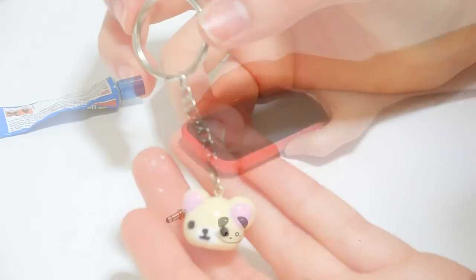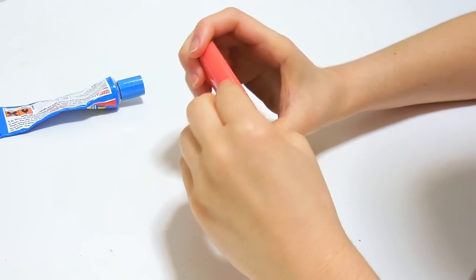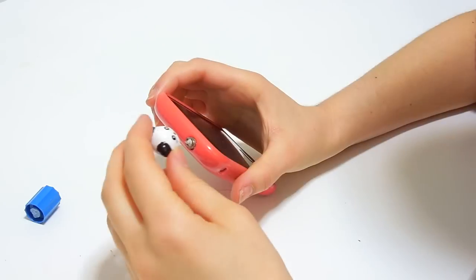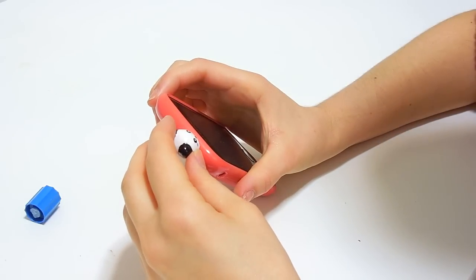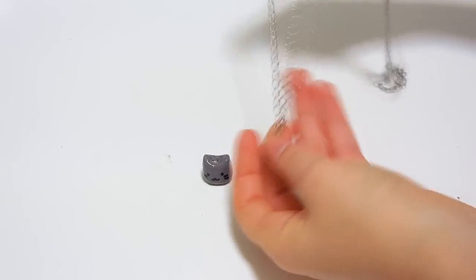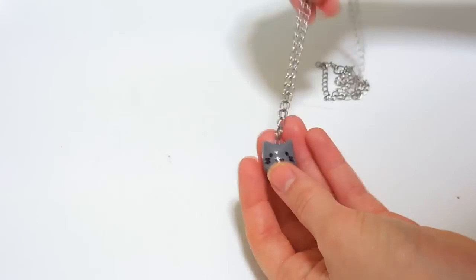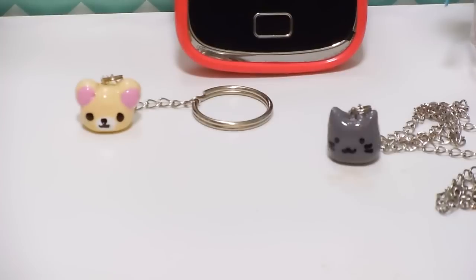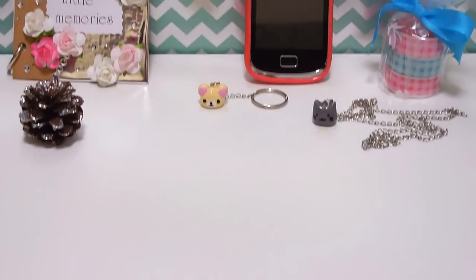The first bear I attached to a keychain. Then I put my plug on my phone, added a tiny bit of glue to the top, and attached the panda to make a dustplug. And for the cat, I attached it to a long chain to make a necklace. There are tons of different accessories you can make with this clay, so it's the easiest gift to personalize.